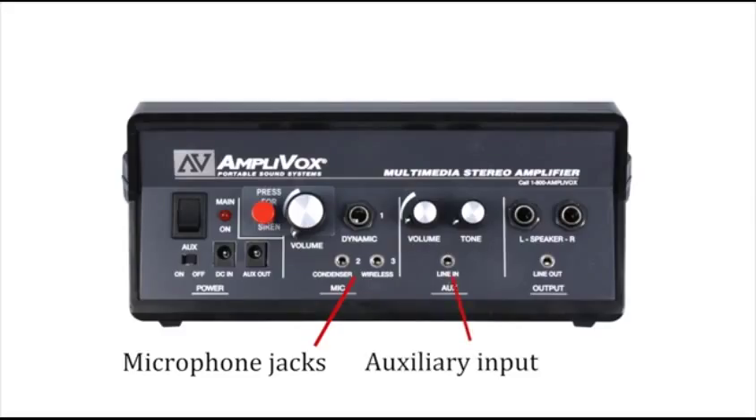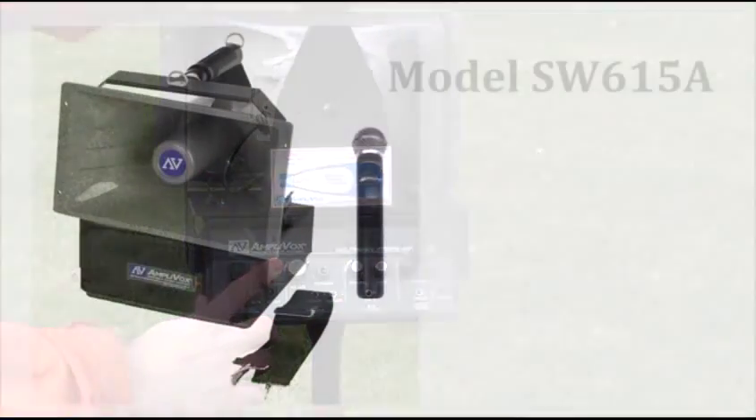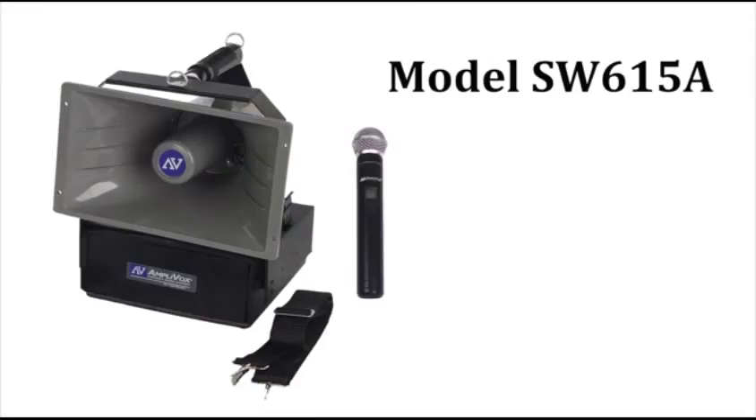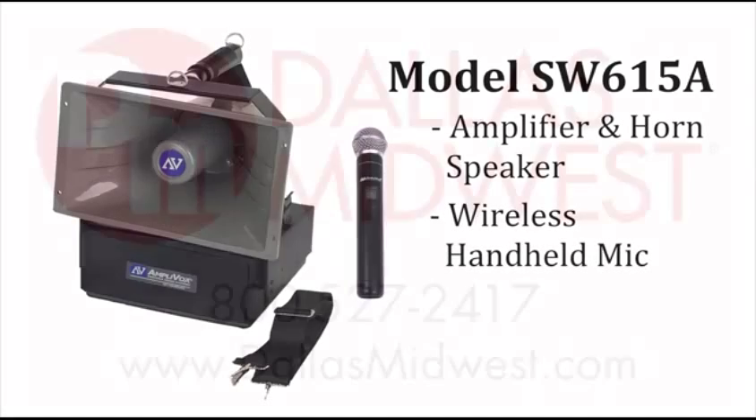The amplifier features dual wireless microphone jacks for multiple presenters, auxiliary input for iPhone or CD player, line-out for recording, additional speaker jacks, and volume and tone controls. There's even a siren button. The Half Mile Hailer model SW615A ships complete: amplifier and horn speaker with shoulder strap and wireless handheld mic.